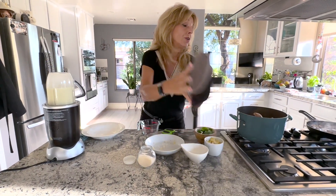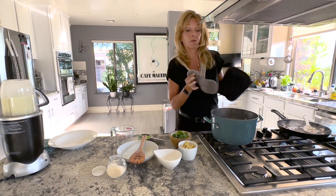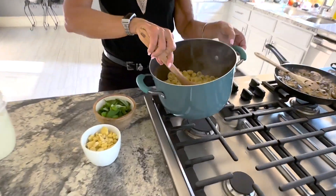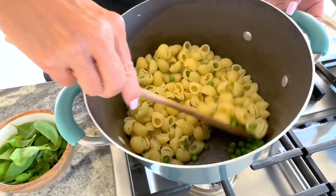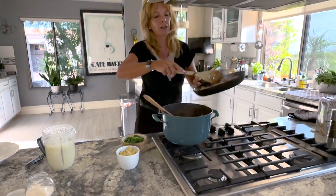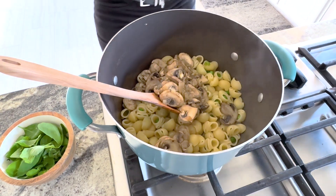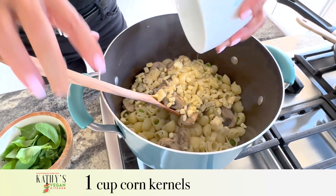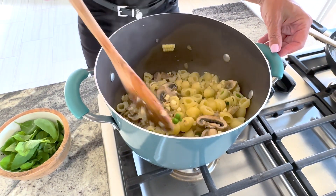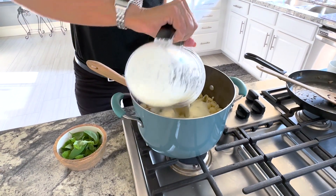We're going to turn the heat off of the pasta water and the peas and take it over to drain it. I rinsed and drained it and you can see the peas are cooked — they kind of go inside the little circles in the pasta. Now I'm going to add the sauteed mushrooms, garlic, and shallots, and then add the one cup of corn that I didn't blend with the sauce, and stir all of that together.